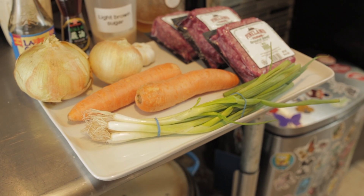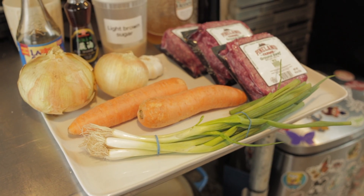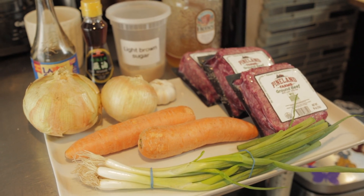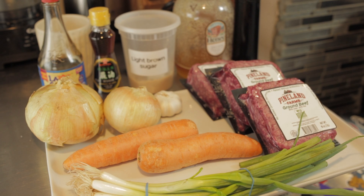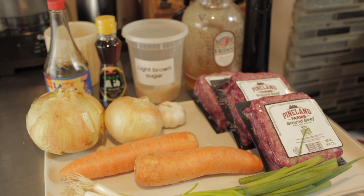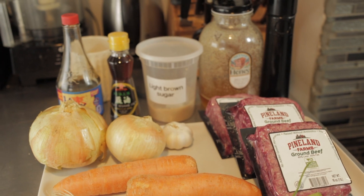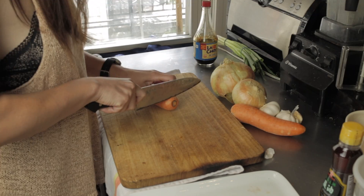For today's recipe the ingredients are ground beef, onion, carrot, green onions, and garlic. And for the sauce I used soy sauce, sugar, honey, sesame oil, and black pepper.